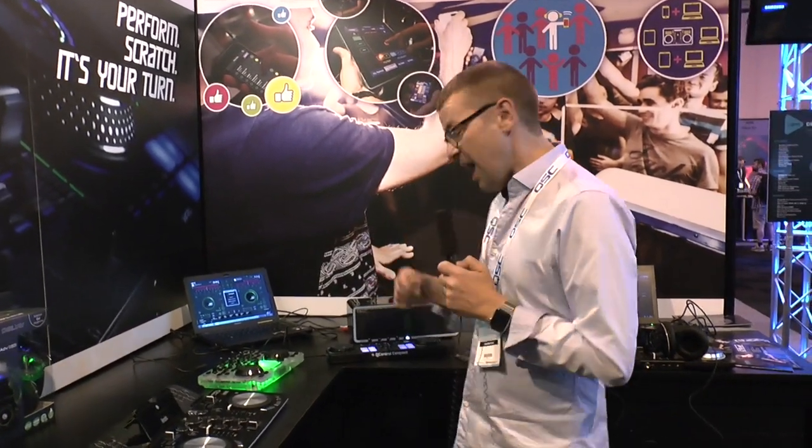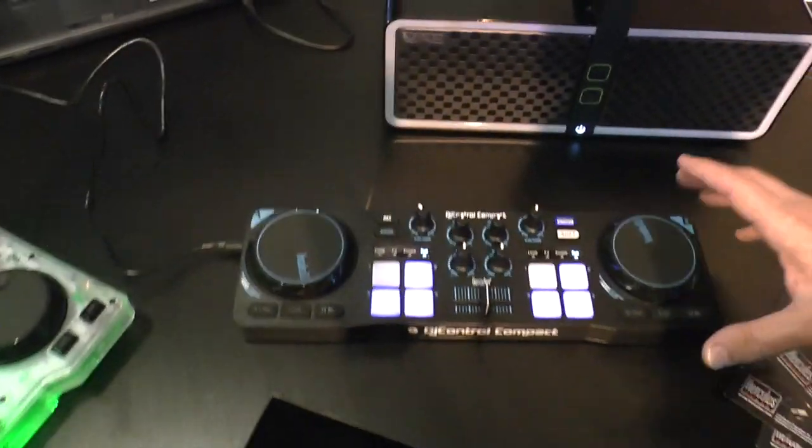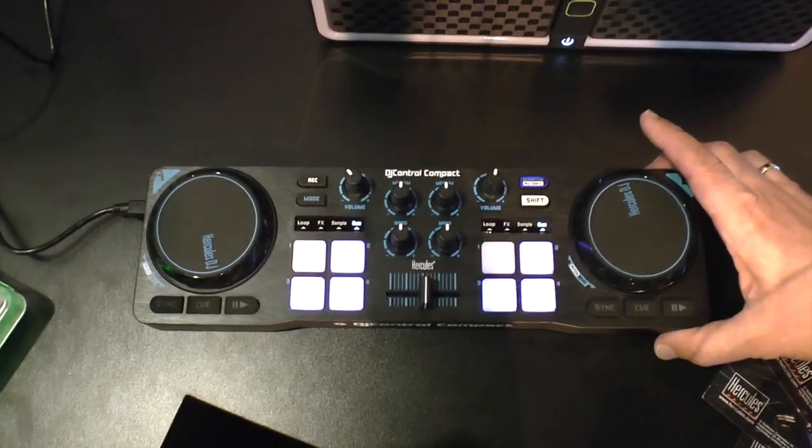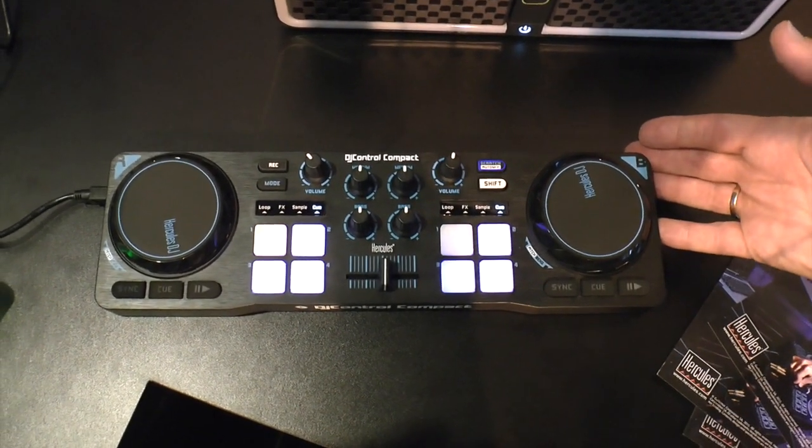Hello, it's Phil here at digitaldjtips.com at BPM 2015. Have a look at this little thing — it's the DJ Control Compact from Hercules. One of those tiny controllers. There are a few of these on the market from various people, but Hercules has managed to squeeze more than most into their little one.